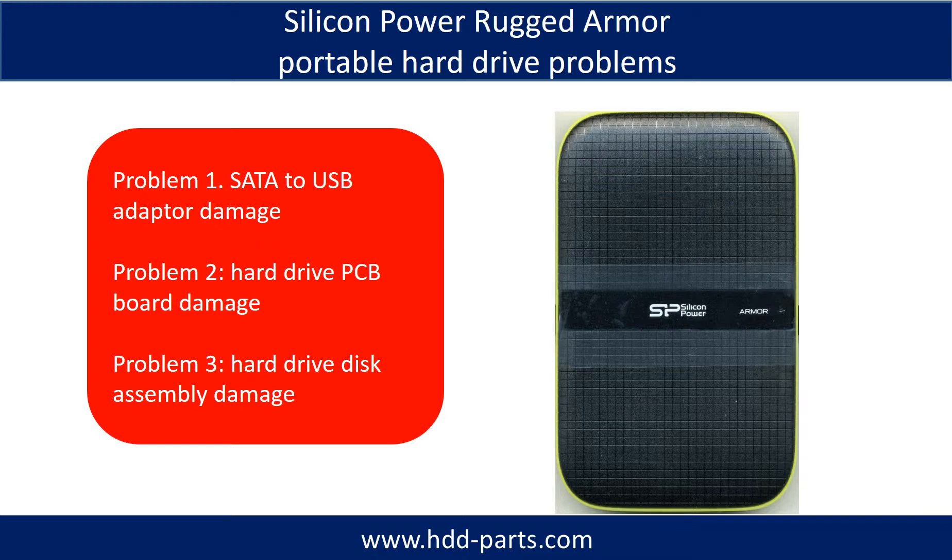Silicon Power rugged armor portable hard drive problems can be categorized into three: Problem one, SATA to USB adapter damage. Problem two, hard drive PCB board damage. Problem three, hard drive disk assembly damage.